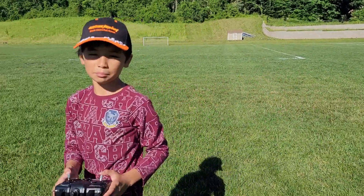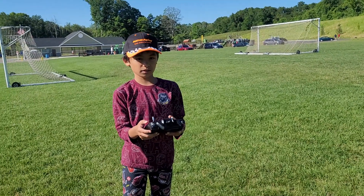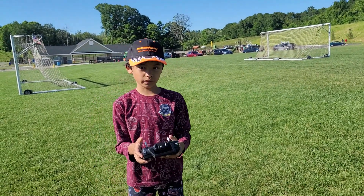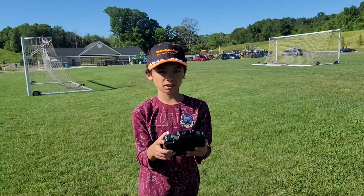Did you have fun on the first flight? Yep. Did you see you could do it? Yep. Where do you want to keep your throttle at? At the... at medium? Yeah, very good. Halfway. Yep.